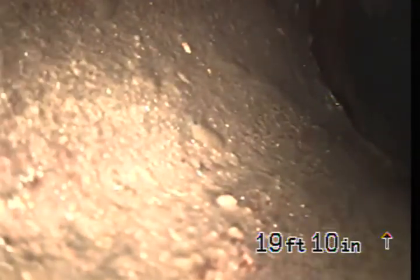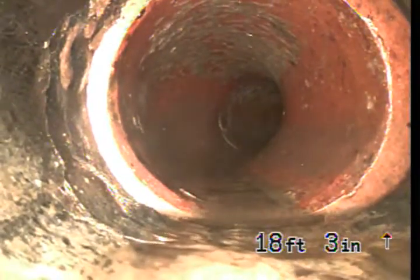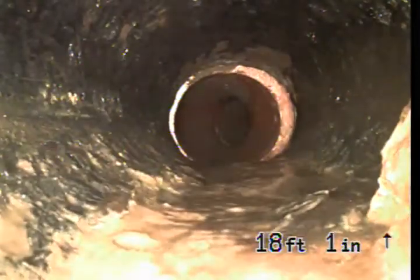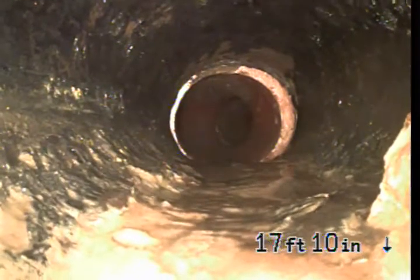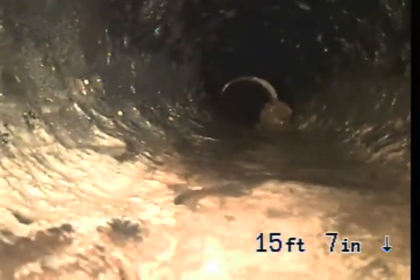Once we get around this corner, we are going to pull into Orangeburg pipe. This black pipe you see here is Orangeburg. It is in okay shape. We don't necessarily like Orangeburg — it's not the best material to have — but it is what it is. It's in okay shape.